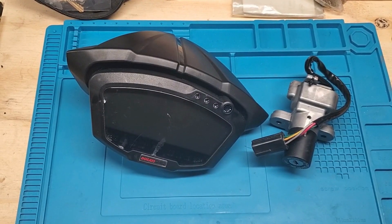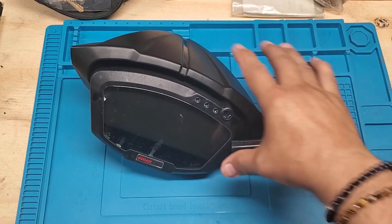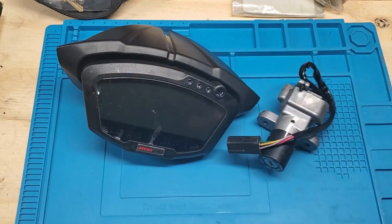Today we've got another Ducati lost key replacement. This is for a 2012 Ducati 848 Evo. The customer sent in the ignition lock and the dashboard, so we'll go ahead and make the key from scratch and do the special programming. We'll come back in a little bit with the keys cut and programming done.